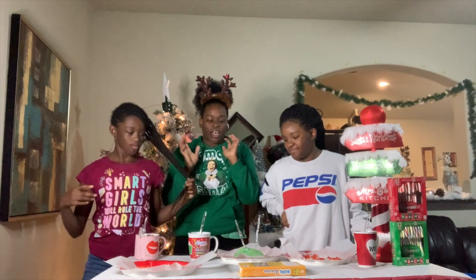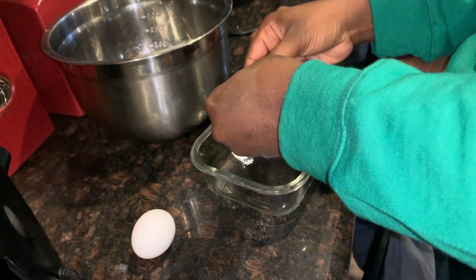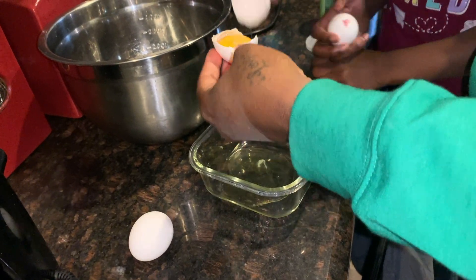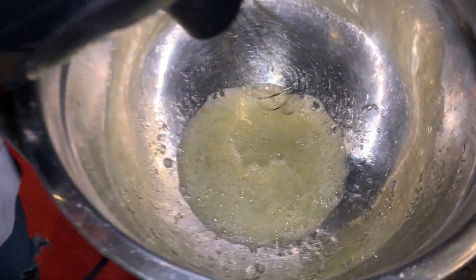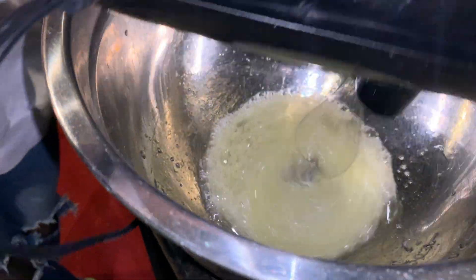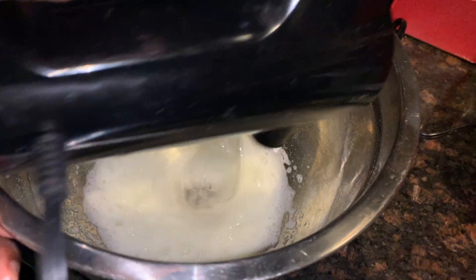TikTok recipes. The first TikTok recipe — cloud bread. We have cloud bread, literally.